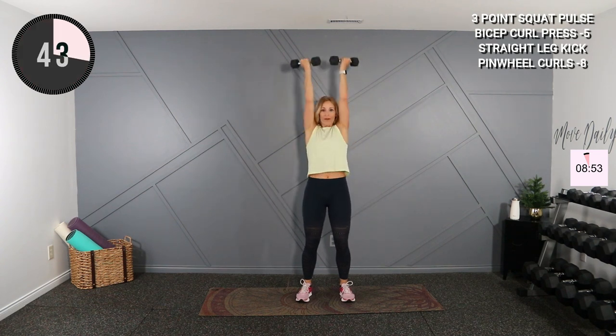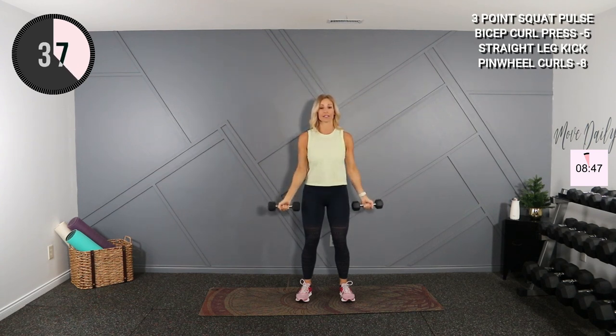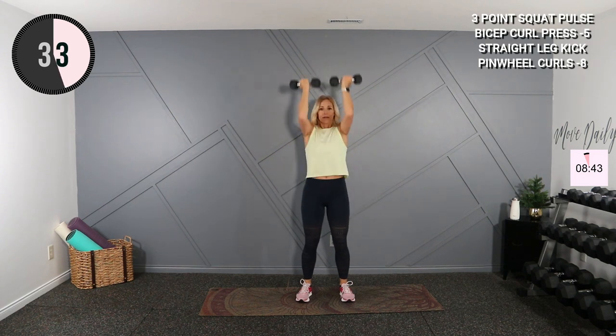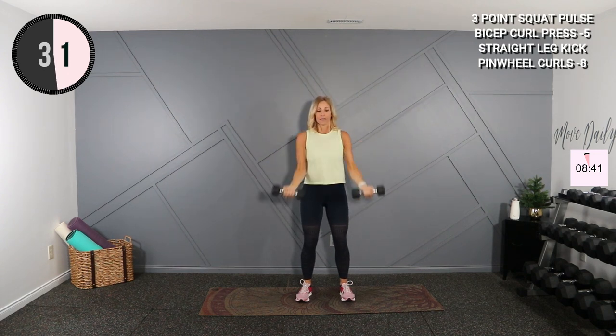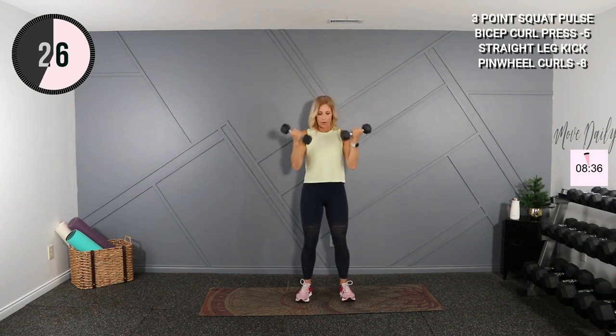Knees are soft. Here we go — curl, press. If it's too hard to do the press part, just do the bicep curl. Otherwise you're here. Nice. Try not to swing at the bottom.